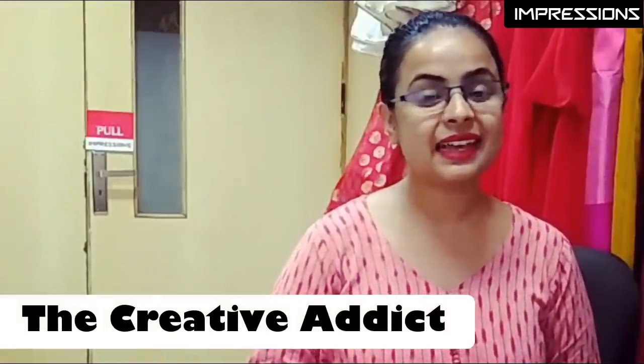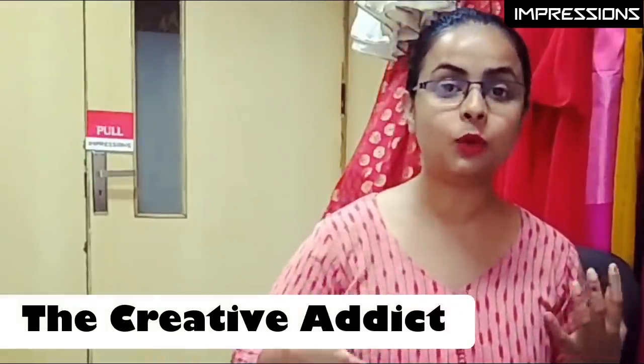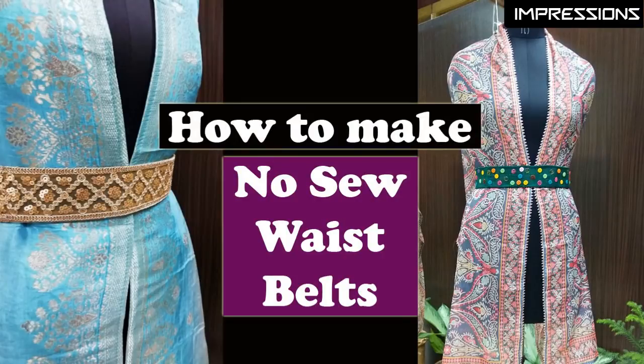In that video, we learned how to make no-sew belts — you can make them without sewing. You can also use glue or machine sewing if you prefer. But most people don't want to sew, so for those of you who want to make it easy, go and see that video. The link to our DIY channel is in the description box.